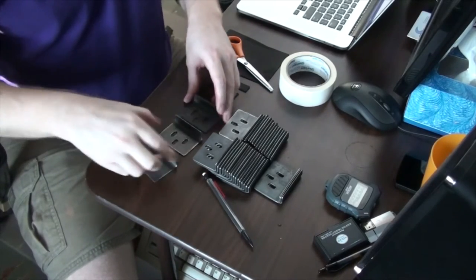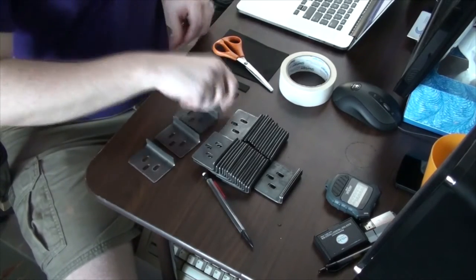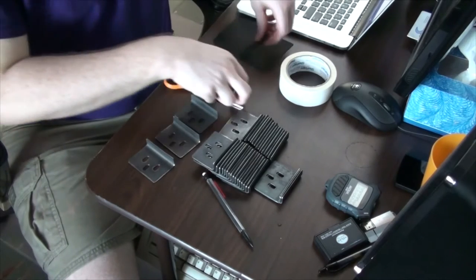Hello, welcome back. Today I want to show the work that I've done with my sensor brackets — that big pile of things I have right here.